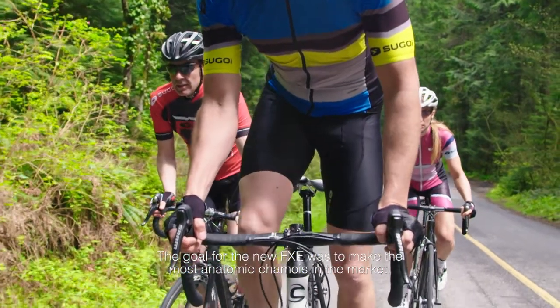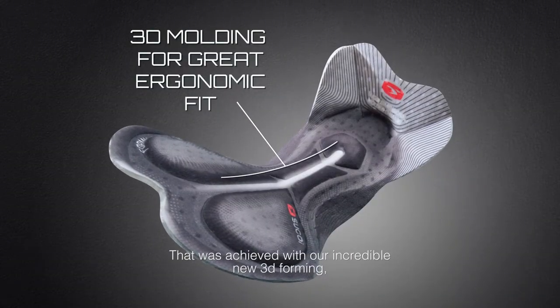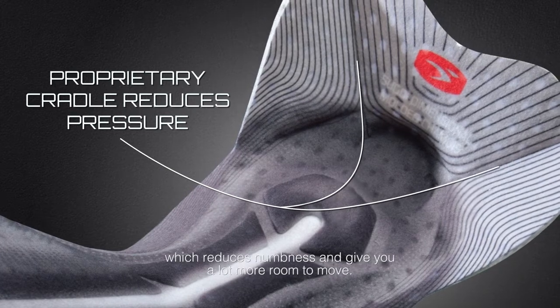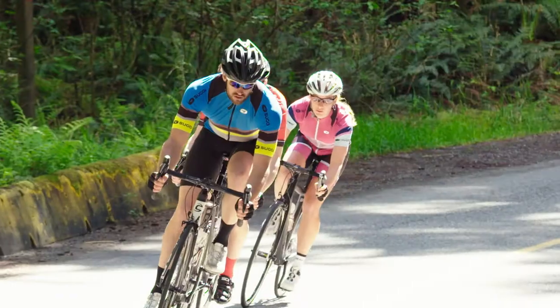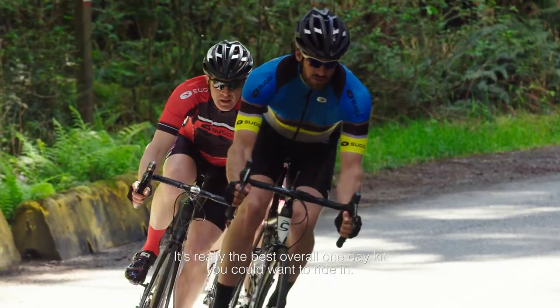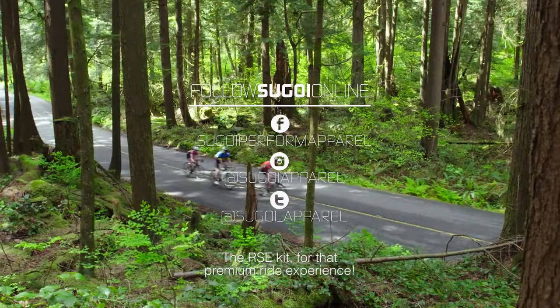The goal for the new FXE was really to make the most anatomic chamois on the market. That was achieved with our incredible new 3D forming and a fantastic new cradle on the front of the chamois, which reduces numbness and gives you a lot more room to move. It's really the best overall one-day kit you can want to ride in — the RC kit for that premium ride experience.